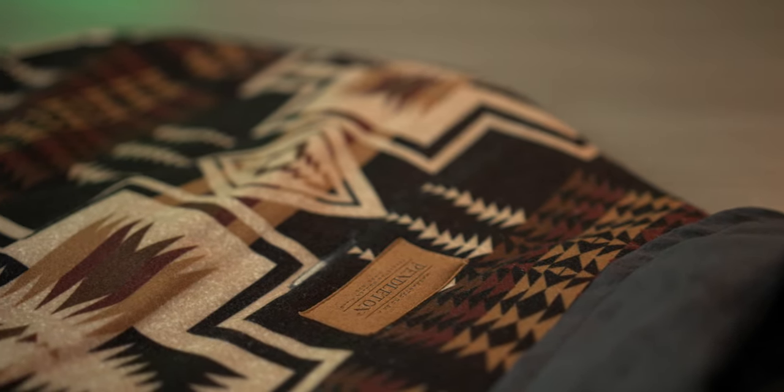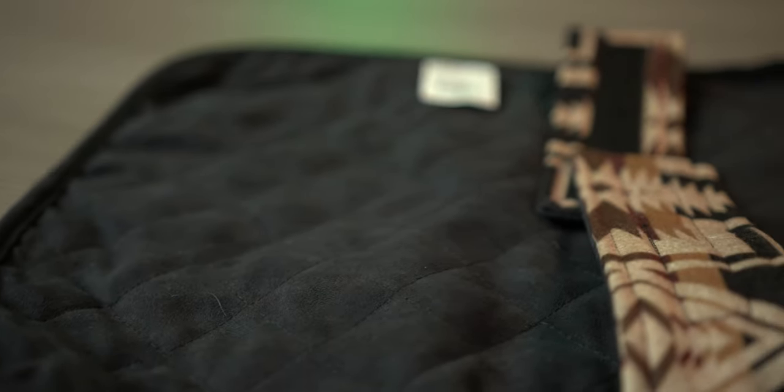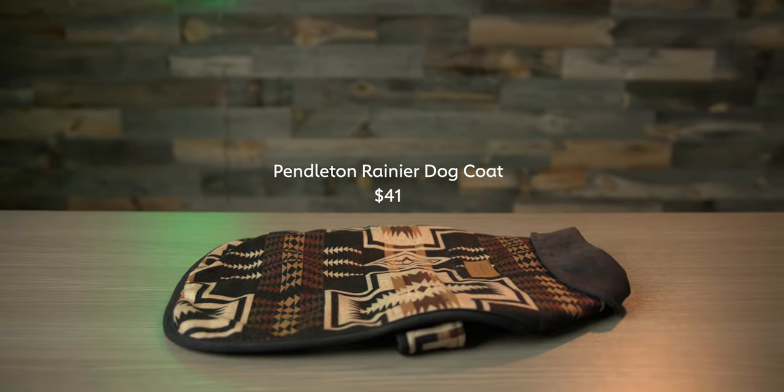This one is for all the stylish dogs out there — it's made by Pendleton, and obviously their patterns are pretty iconic. It's really nice to the touch and the inside is super soft. It's got really easy on-off velcro for the neck and chest. If you have a dog who's in between sizes or has more of a barrel chest and it's hard to fit for jackets, this is a good option because the velcro straps are really long, so you can make it tight or wider and it'll still fit very well.